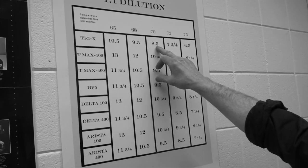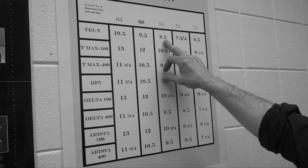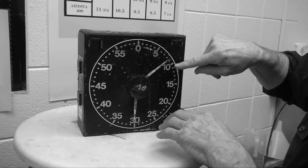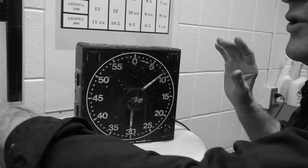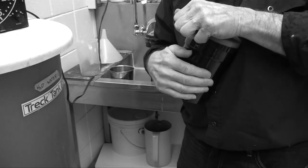This is Tri-X film, so at 70 degrees it's 8.5 minutes. I'll take this clock and set it to 8 minutes and a half — at the 8 and the half-minute mark. Now we're ready to pour in our developer into the tank.